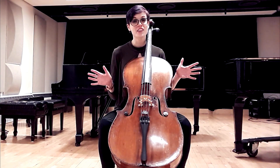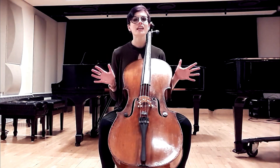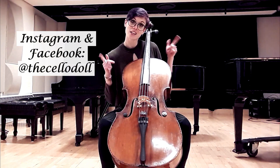Thank you so much for watching this video. I hope my tips and tricks were helpful — please comment below if you have any questions and I'll try to help out. If you liked the video, please give it a thumbs up and subscribe to the Cello Doll channel. Celli and I had a great time and we'll be talking to you very soon. Bye!